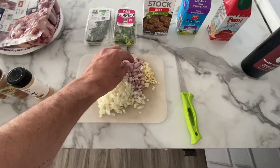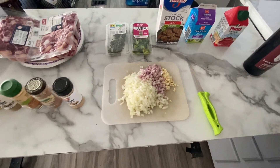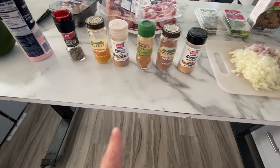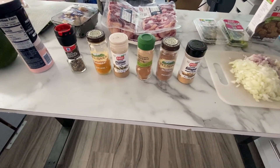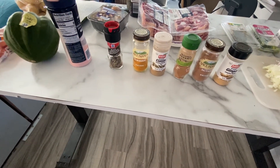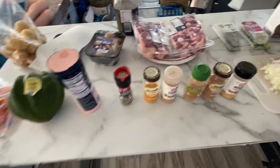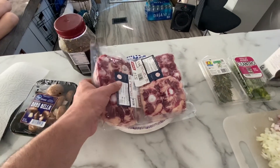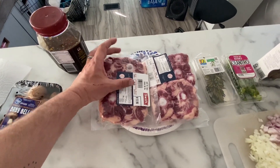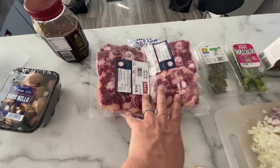We've got some shallots, freshly chopped, and some roughly chopped garlic. Then for the spices — and they don't all need to be in different containers — I'm using ginger, nutmeg, cinnamon, cumin, turmeric, and black pepper with obviously salt. Then we've got the oxtail. This is the standard package you get in the US — you'll have a couple of big ones and a few smaller ones, and I'm going to use two of these packs.